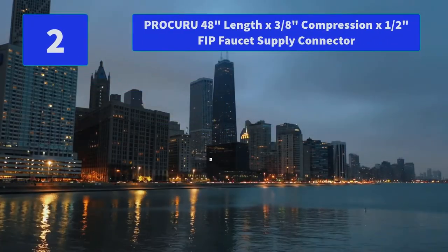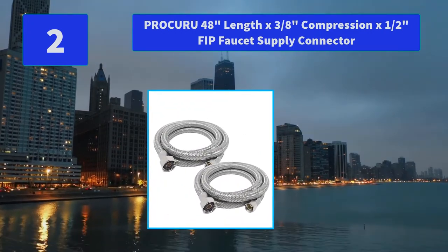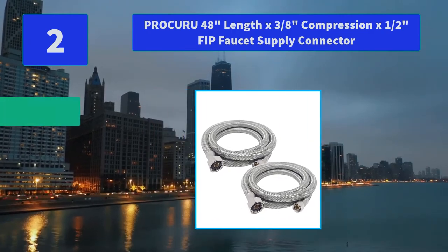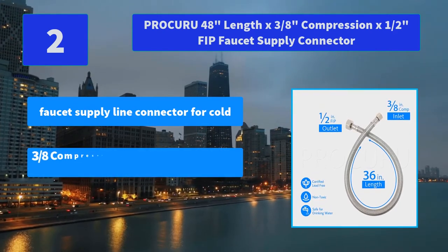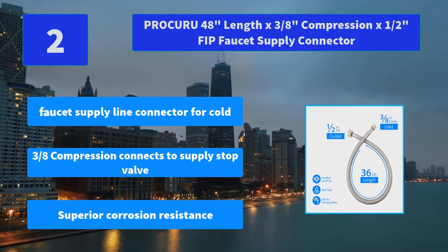Number 2: ProKiru 48-Inches Length by 3/8-inch Compression x 1/2-inch FIP Faucet Supply Connector. ProKiru Stainless Steel Braided Faucet Connector is UPC certified. Main Features: faucet supply line connector for cold water, 3/8-inch compression connects to supply stop valve, superior corrosion resistance.